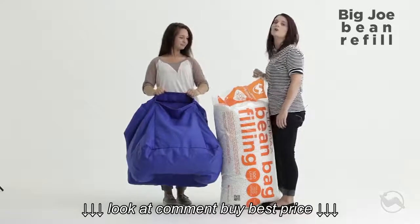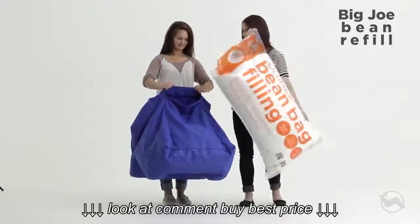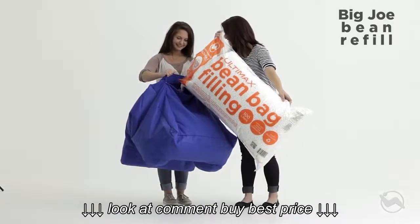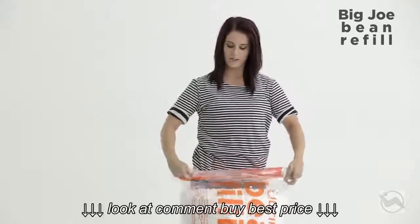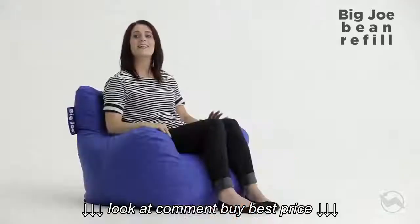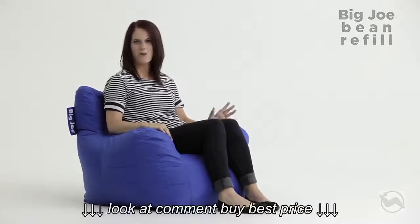Have your buddy hold it open while you pour the beans in slowly. When you're done refilling, you can recycle your beans or save them for next time by rolling it down and sealing it shut with a rubber band or tape. It's like the first time all over again. Refilling with Big Joe Ultimax beans — only from Comfort Research.